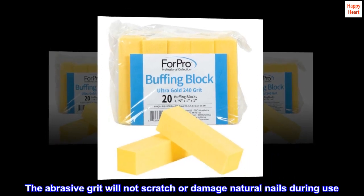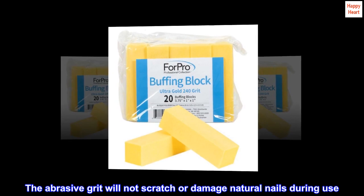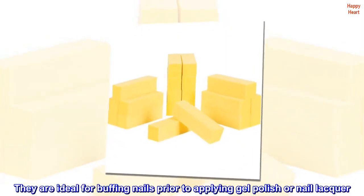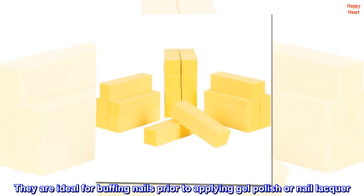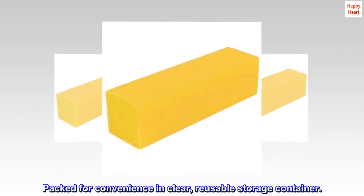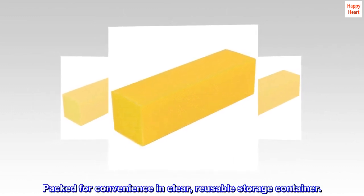The abrasive grit will not scratch or damage natural nails during use. They are ideal for buffing nails prior to applying gel polish or nail lacquer. The buffing blocks are washable and sanitizable, packed for convenience in a clear, reusable storage container.